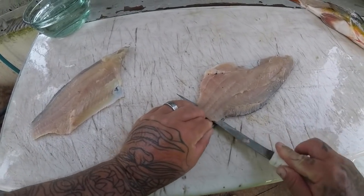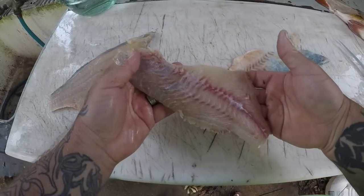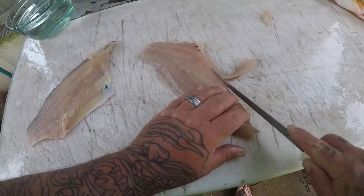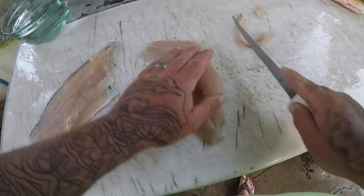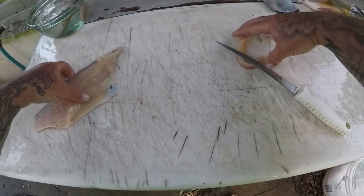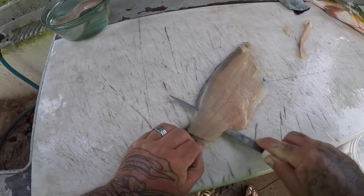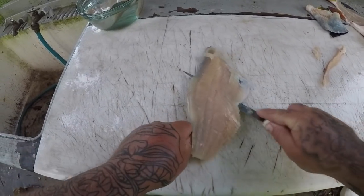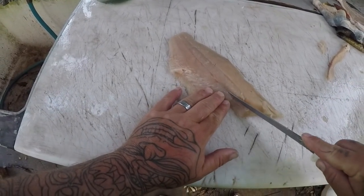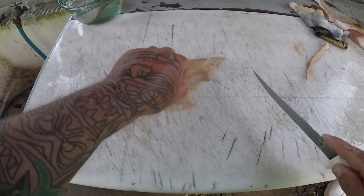Go ahead and skin it. Get all those little pin bones out. There we go guys, nice peacock bass fillet. Get my other one down here. Little pin bones, little pin bones, little pin bones.